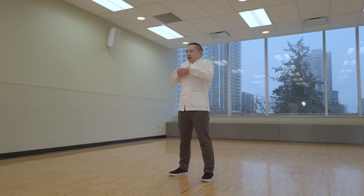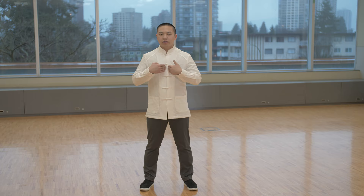When you do this movement, first of all, what you're going to do is you're going to twist and then lift up. Strike your shoulders. Both hands are in front of a pressure point called tan zhong, in front of your chest, which is related to all your chest issues.